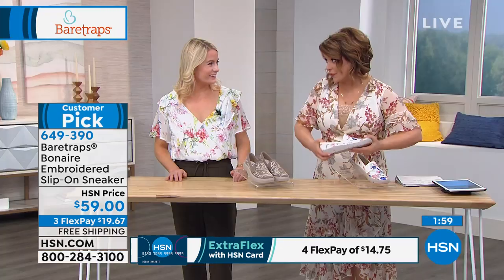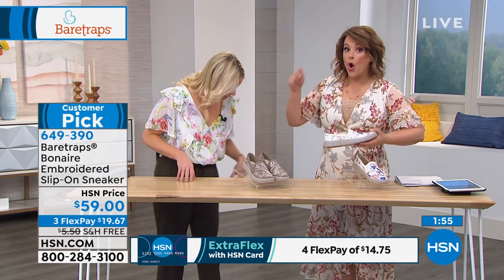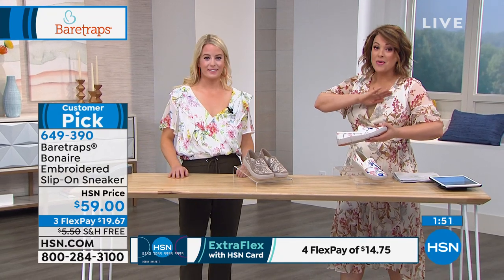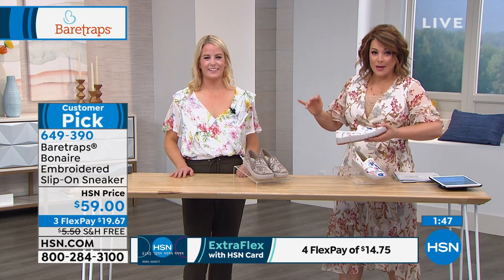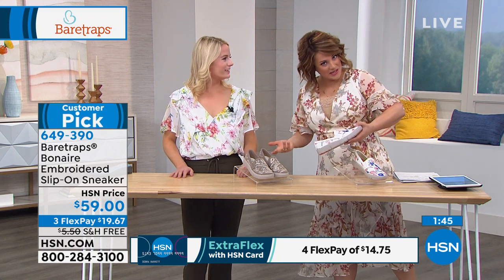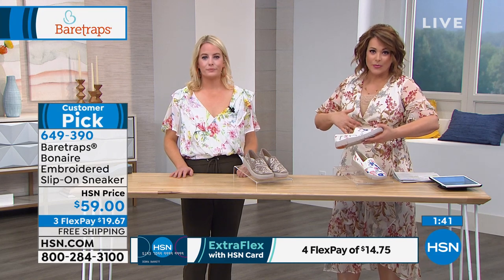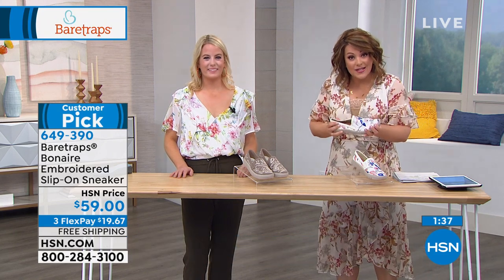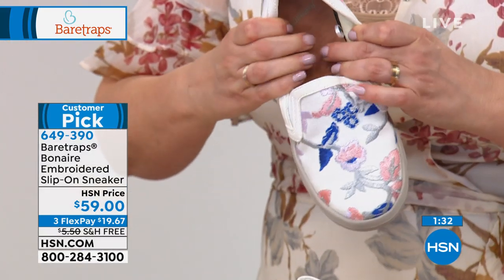I'm new to Bear Traps — the first Bear Trap shoe I bought was the Today's Special, which I'm wearing today and am obsessed with. I'm almost embarrassed because I wear them every day. I'm trying to graduate out of flip-flops and into nicer footwear that does something for me. That's what you're getting here — every single step you take is cradled, with all that wonderful support and cushioning.